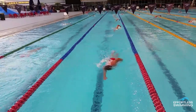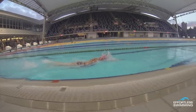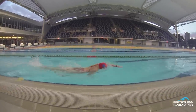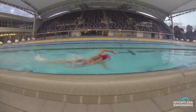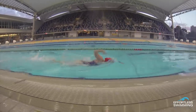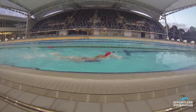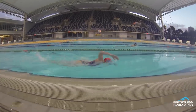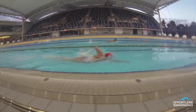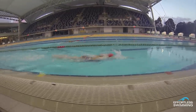If we look at the video of someone who's getting their breathing timing right, you can see the very first thing we need to do is: when your hand enters on the opposite side to what you're breathing, that's when you start to turn your head. So as the right hand enters, the head begins to turn to the left. That's your cue — hand entry, start to turn.